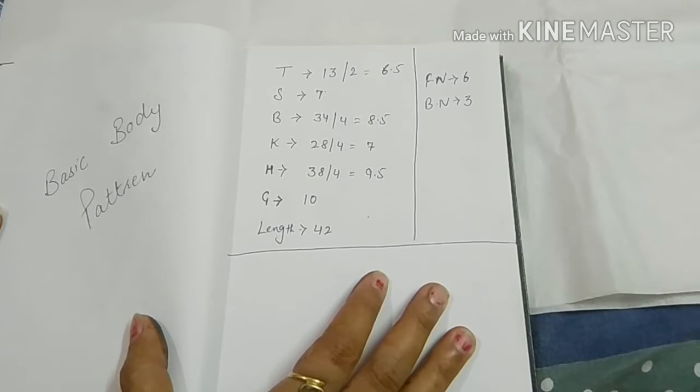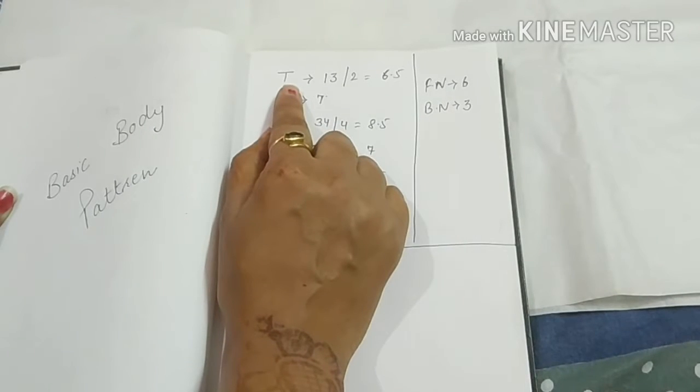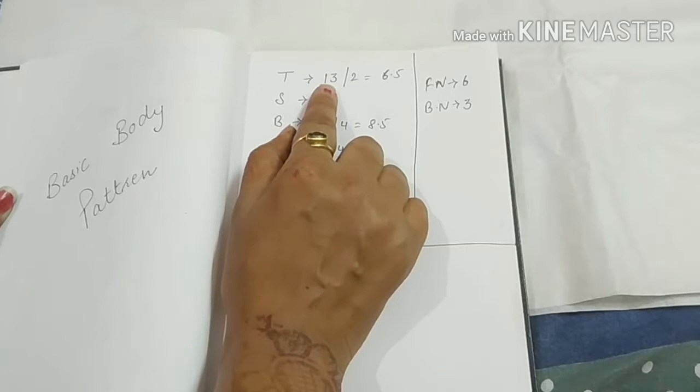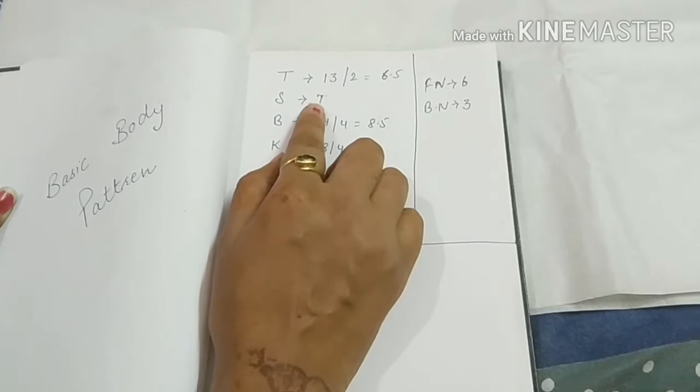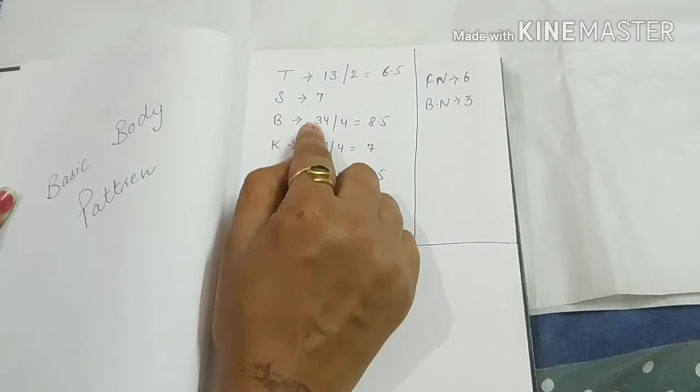We draw this pattern. My tira is 13 inches. The shoulder is 7 inches. The breast size is 34.